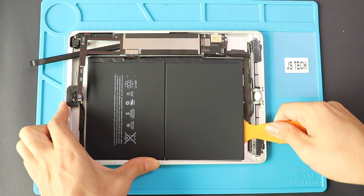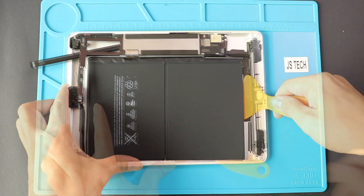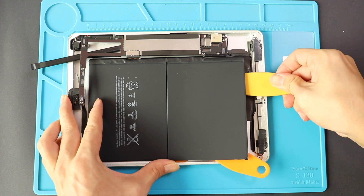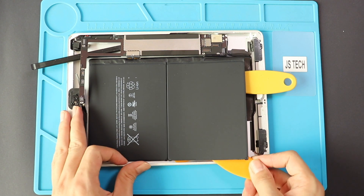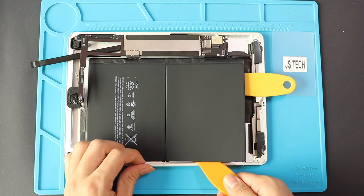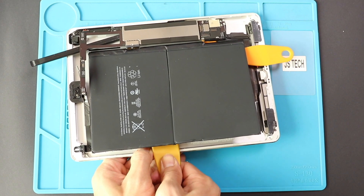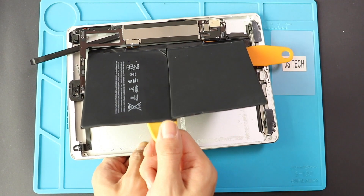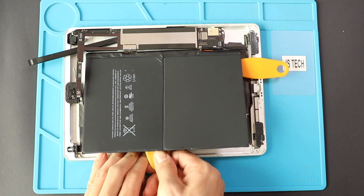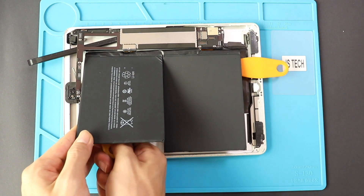Now we can use a couple of pry tools to lift the battery and cut the adhesive on the bottom. Be gentle and raise the battery slowly while cutting the glue. The sticky at the bottom of the connector can be a little strong, so carefully cut the adhesive to pull the battery using a pry tool. Note there is no connector plug — the battery pins attach directly to the logic board pins.